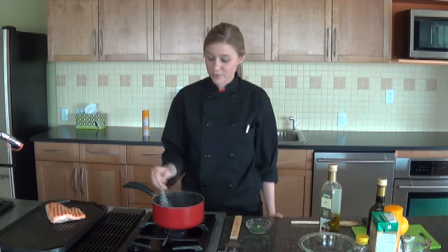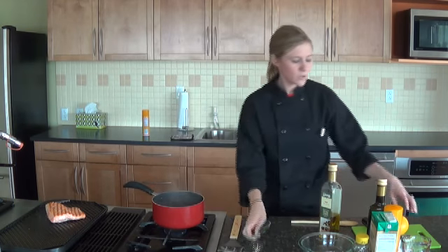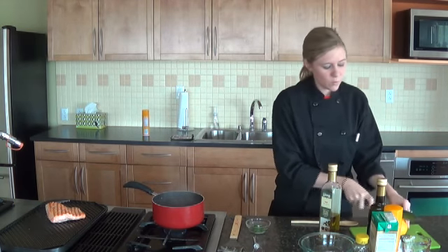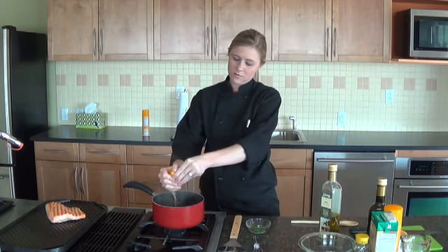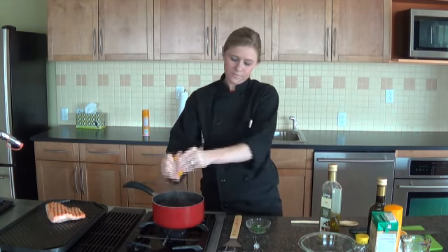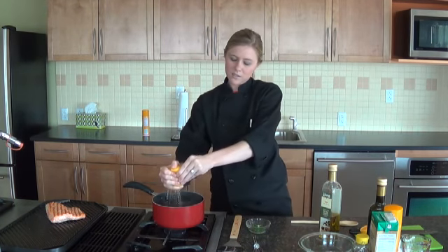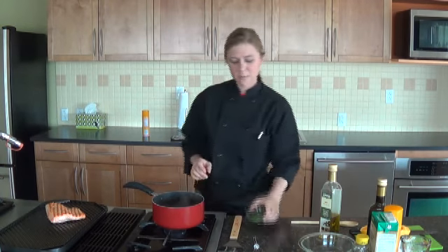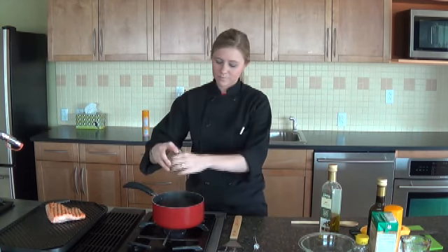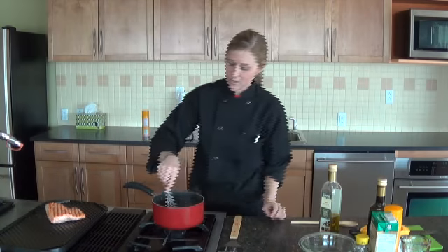Our sauce has reduced, so we are ready to finish it. We are just going to add the juice of one orange — that is going to add a nice brightness — and then also just one tablespoon of fresh chives that I have chopped. And that is it, so we will stir that in.